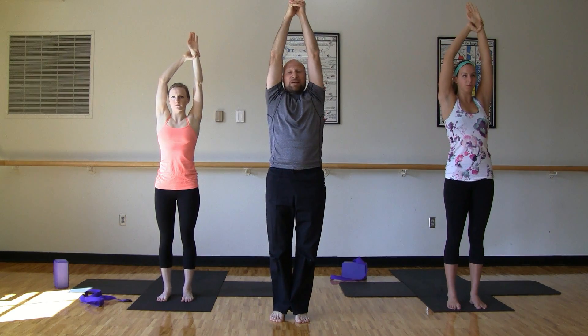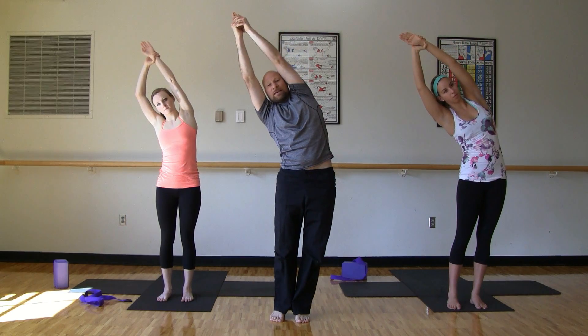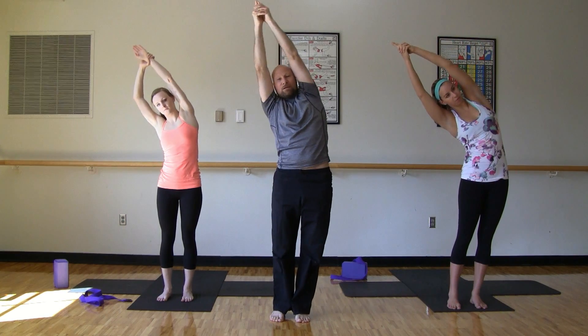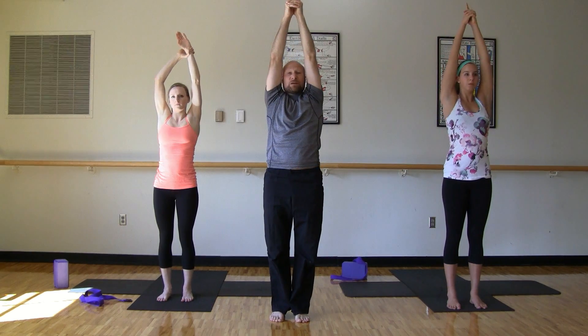Roll the shoulder blades down. Either you'll interlace the fingers here, or you're going to take your right hand and take a hold of your left wrist. Squeeze your quads together. We'll inhale. Exhale — let's do a little side stretch to the right. Now inhale, we'll come up. And we're going to stay on that right side. So we'll exhale, we'll dip right again. Inhale up. Again to the right. We'll come up, we'll pause, and now we're going to change sides.